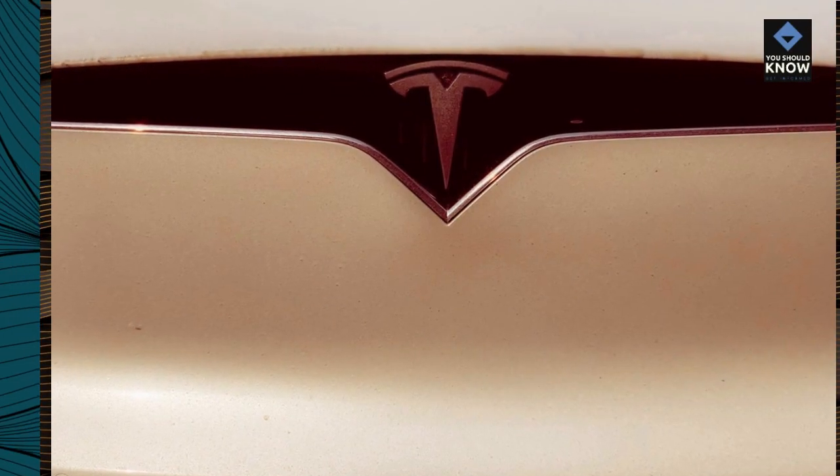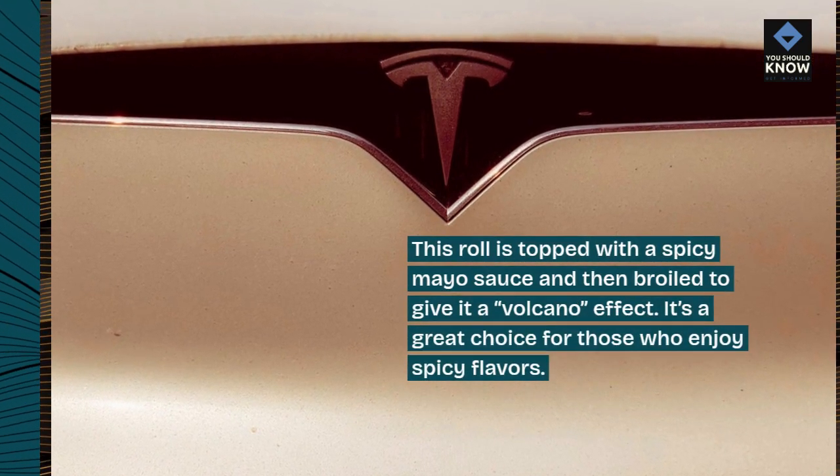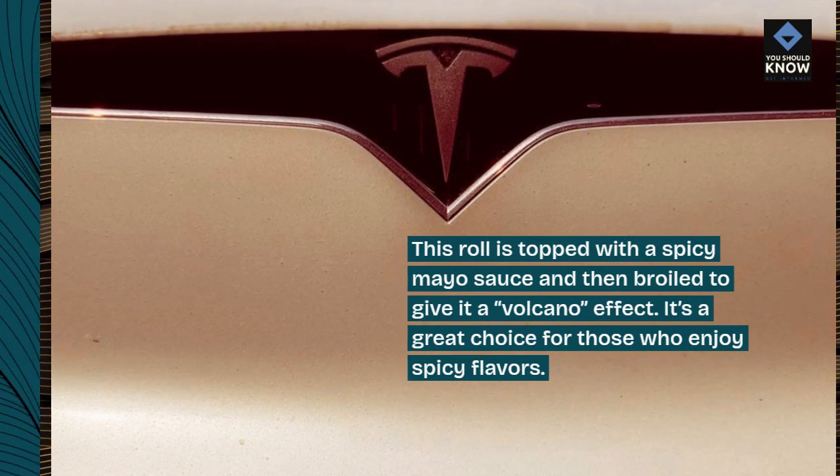10. Volcano Roll. This roll is topped with a spicy mayo sauce and then broiled to give it a volcano effect. It's a great choice for those who enjoy spicy flavors.